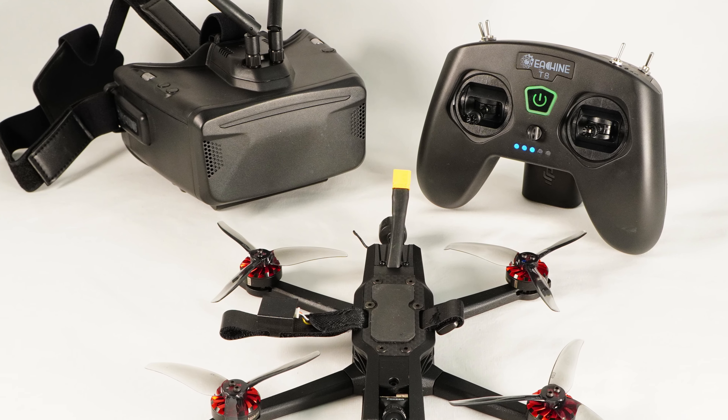The remote is the eSheen or Radiomaster T8 Lite, which is pretty darn solid. And these are the Skyzone Cobra Lights. These are by far the best goggles I've seen in a kit to date. Stay tuned, we'll talk more about this kit and find out if it's for you.